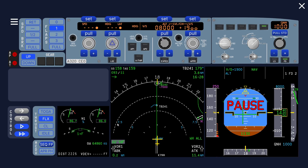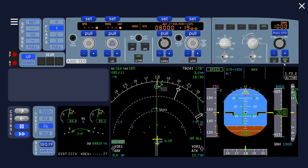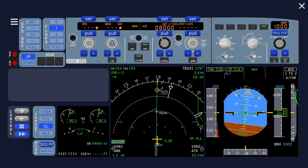Now we can decide what to do. Speed pull and set green dot — that's already done. Then thrust lever to climb detent — you see the autothrust doesn't engage yet. Now engage the autothrust so it goes to speed mode. That's okay because the speed bug is higher. Flight directors are already on, so set a mode: open climb. Now it goes into thrust climb mode and we can set the autopilot on.